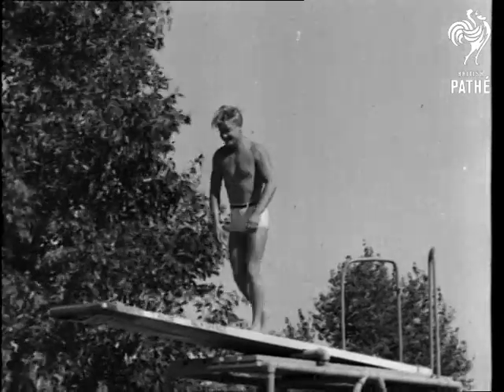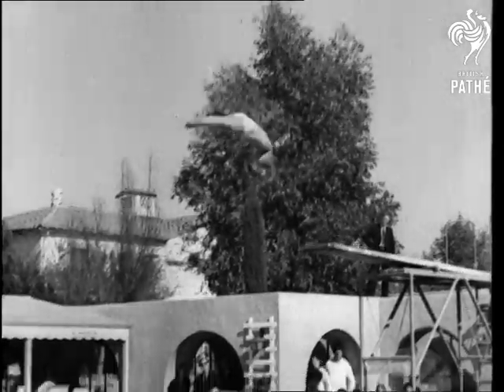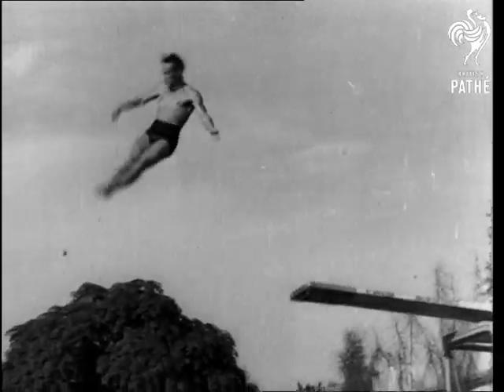Another Olympic champion, Mickey Riley, does the forward half twist. And Mickey follows with a wriggle, a double somersault with trimming. Olympic champ Dutch Smith is at last on the bill, with a forward half somersault.